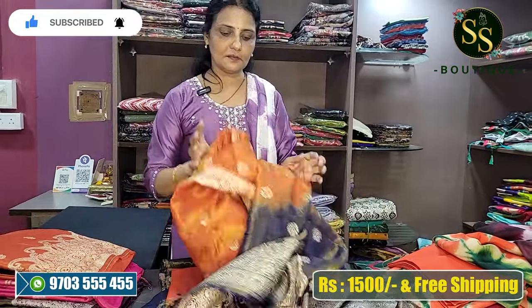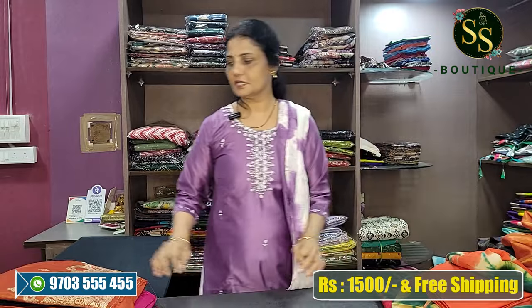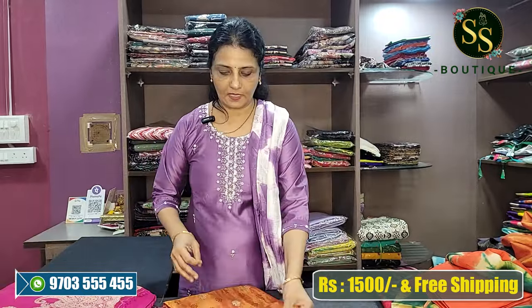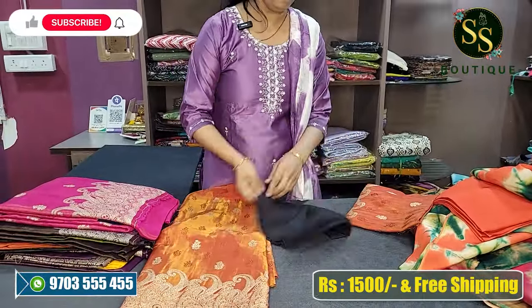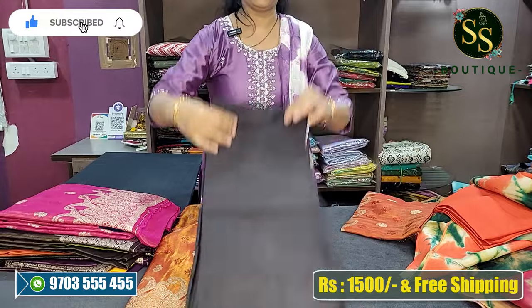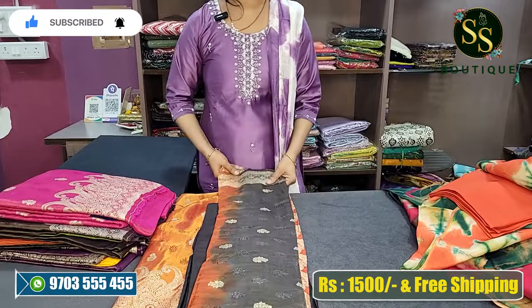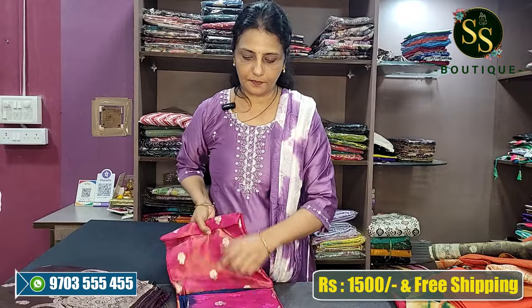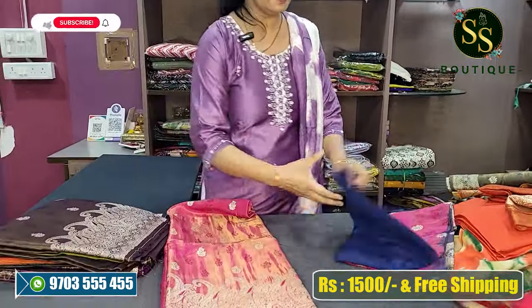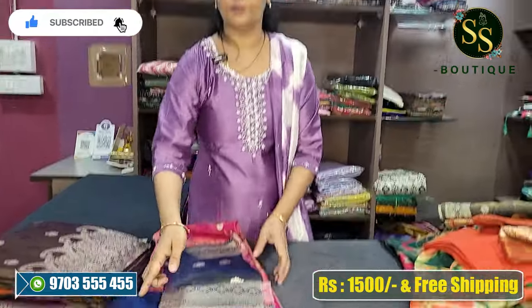This material cost is ₹1500, free shipping, wash care and shampoo wash. Next is orange color top, black color bottom — orange and black color combination. Next color pink and blue — beautiful pink contrast blue color bottom, blue and pink color combination.